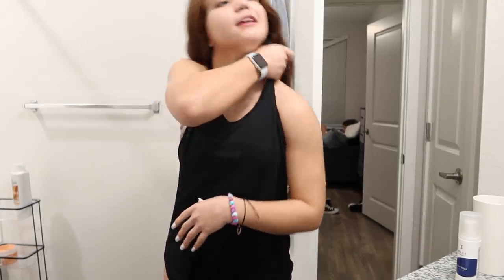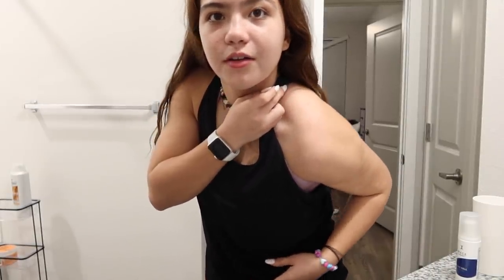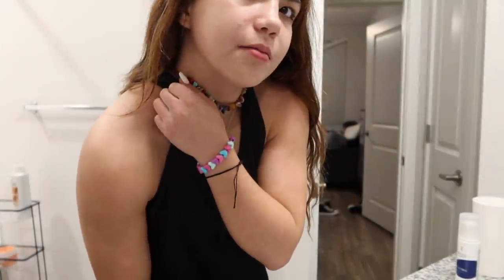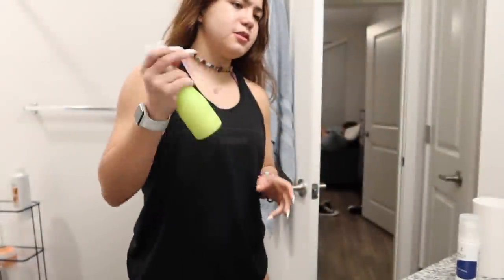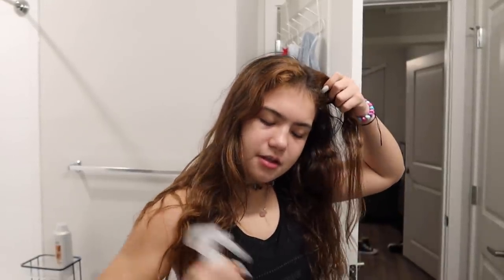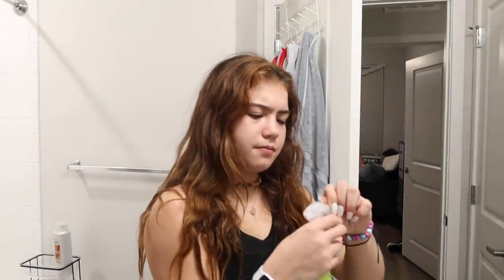I'm just gonna do it anyway. Do you see that print on my arm? I think that's from the smith machine — it's on both arms. I'm just gonna put this in my roots. It's really cold. I need something taller to stack it on — maybe this will work. I've got a Listerine, a candle, a plant, and some disinfecting wipes. Okay, I'm just gonna start spraying this.